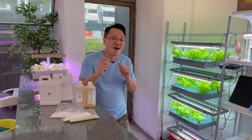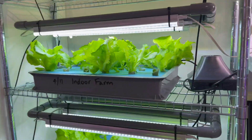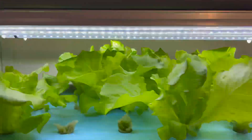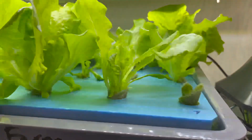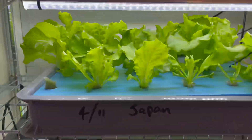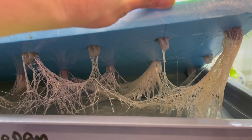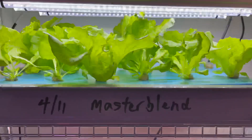Let me bring the camera closer so we can see. This is the top tray with the in-house nutrient — the vegetables are growing well. Have a look inside: the roots are very white and clean. On the second level is the nutrient from Japan, the commercial farm one. Let's open it up — very nice roots as well.